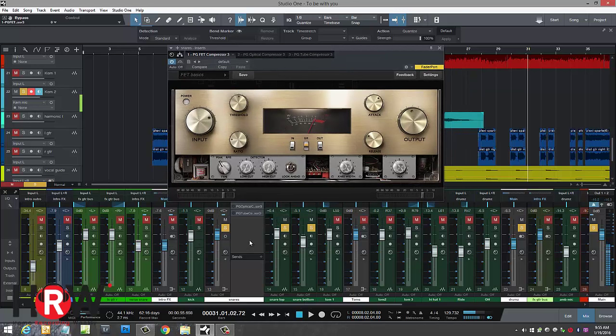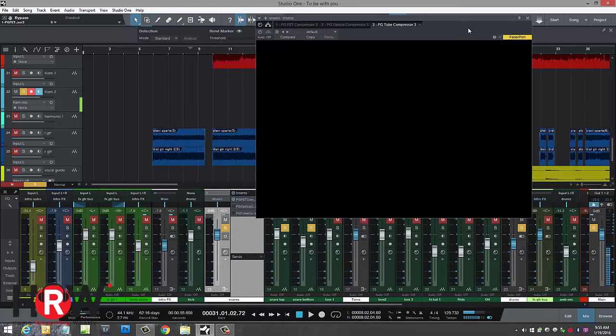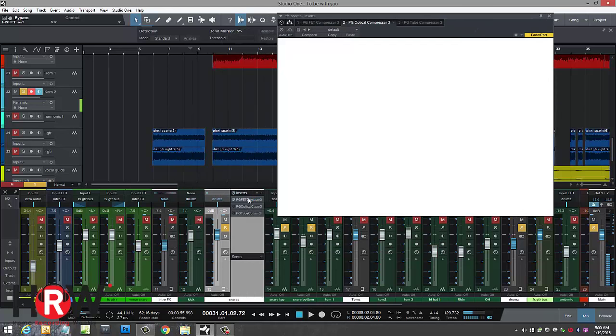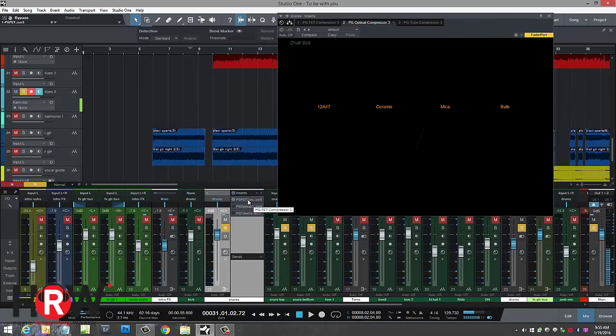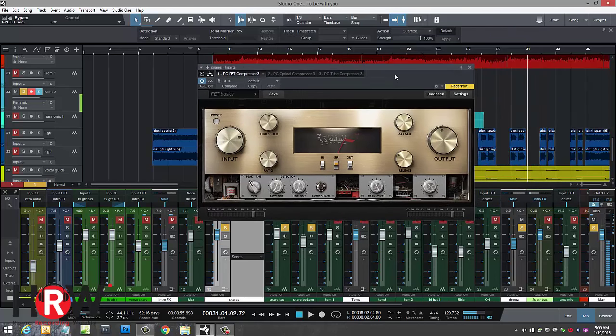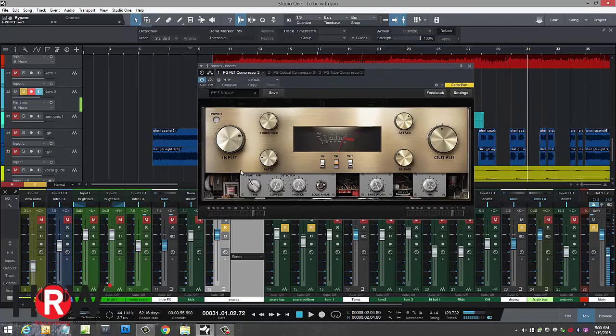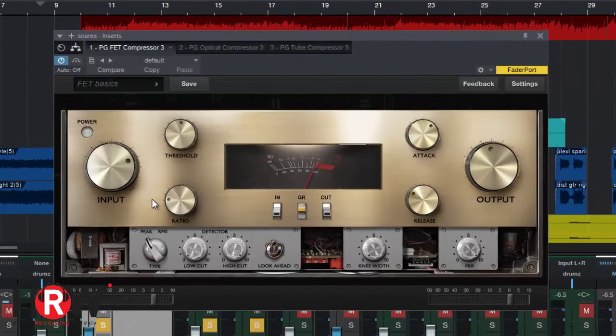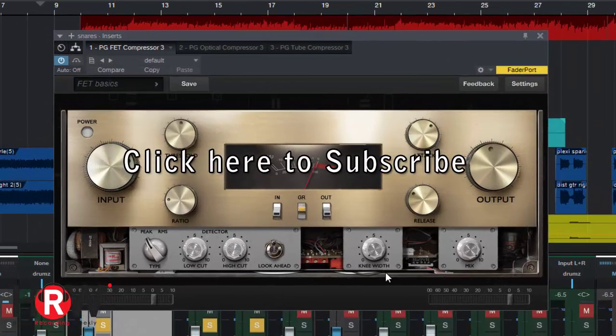We have the snare top and the snare bottom coming in here, and I've got the three compressors: the optical, the tube, and the FET. We're going to look at them one at a time. This is the FET — the Field Effect Transistor — it's solid state. What I like about these compressors is not only the technology involved, but you can customize a lot of the features most of us are used to.